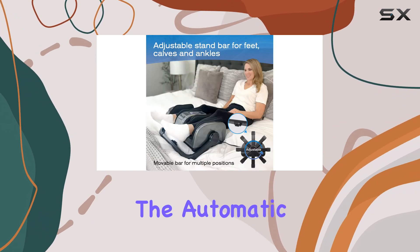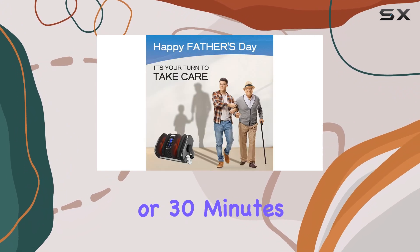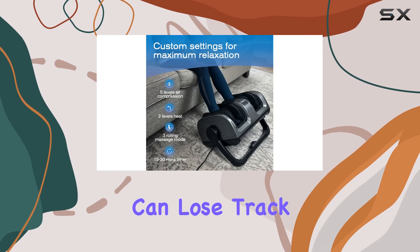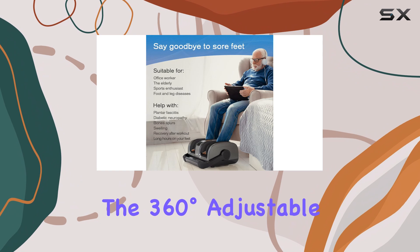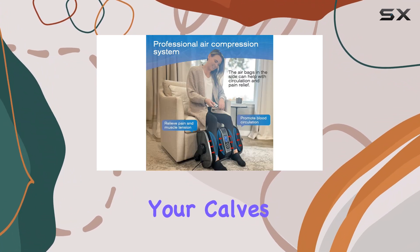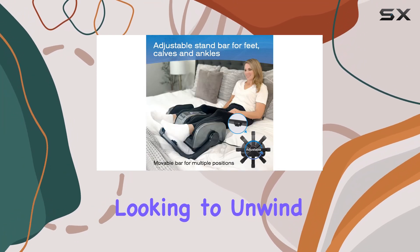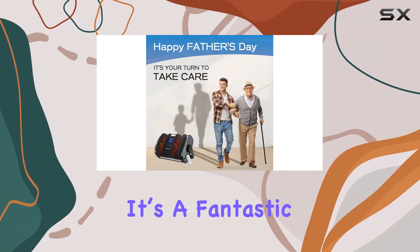One of my favorite features is the automatic shutoff timer, which can be set to 15, 20, or 30 minutes — perfect for someone who can lose track of time during a relaxing session. Additionally, the 360-degree adjustable handle allows you to target not just your feet but also your calves and arms, making it a versatile option for anyone looking to unwind.